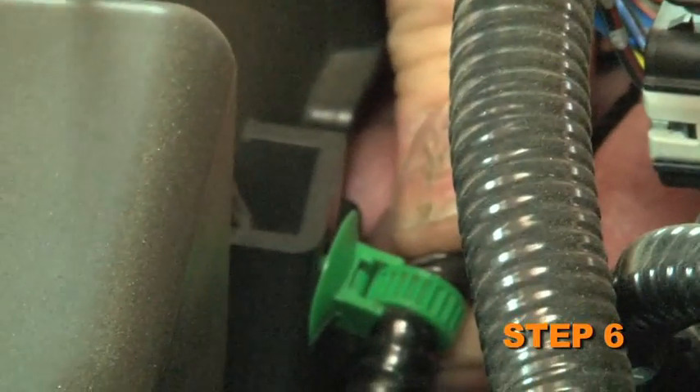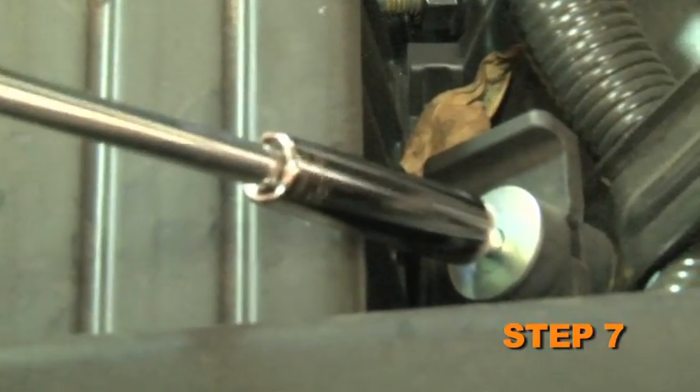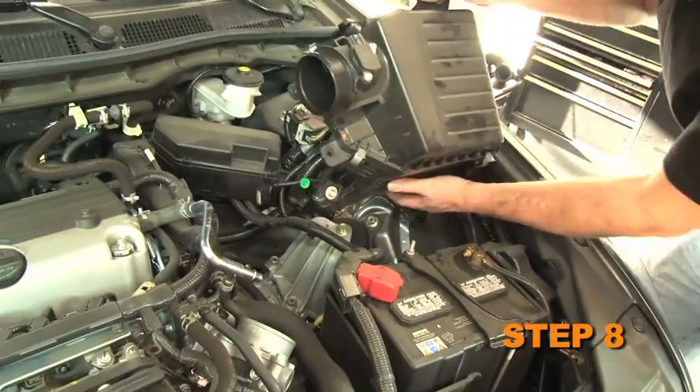Unhook the wiring harness from the air box. Loosen and remove the two air box mounting bolts. The front air box mounting bolt is down low next to the battery hold down. Remove the complete air box assembly from the vehicle.